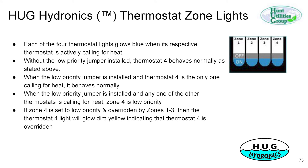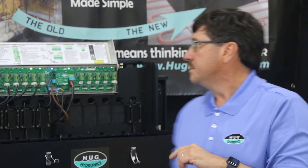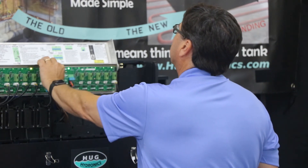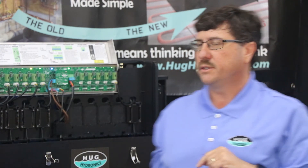Thermostat zone lights: each thermostat has a zone light — one, two, three, four — and when it calls for heat, that light will come on. The low priority jumper: there's a jumper here, and if it's in, zone four will be at a lower priority.